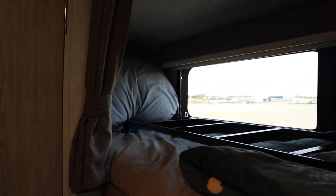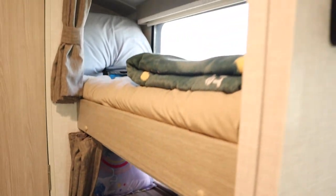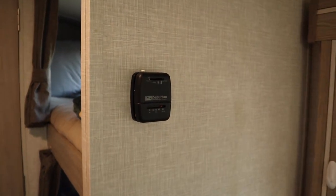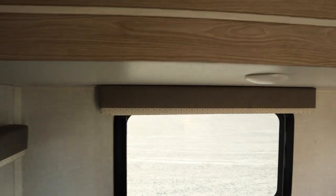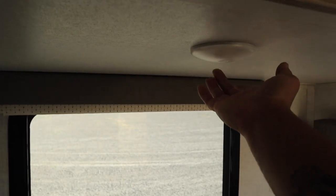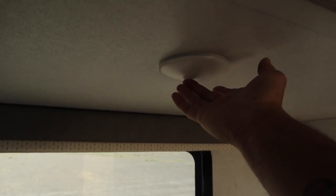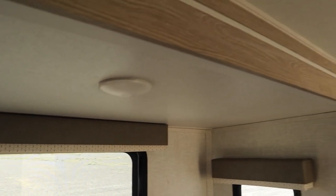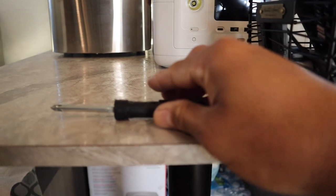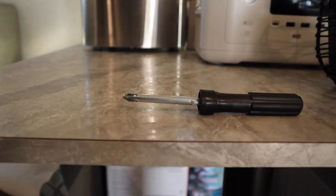Here's the top bunk and the bottom bunk. We haven't changed the thermostat yet — still good. Another issue we have is this light here — it kind of glitches, something's wrong, I don't think it works anymore. It was working, but not anymore. Every drive I make sure all the screws are tight.